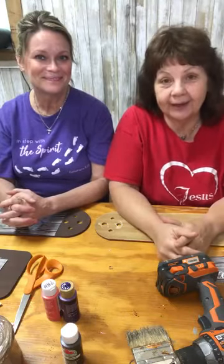Hey y'all, so glad you're here with us today. We've got some really cool crafts to do and we're looking forward to spending some time with you today. Come on in, sit down, get comfortable. I'm Vonda, this is Paula, and we're Crafting with Scripture.